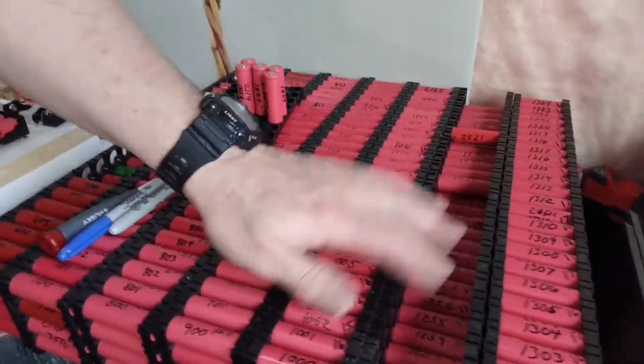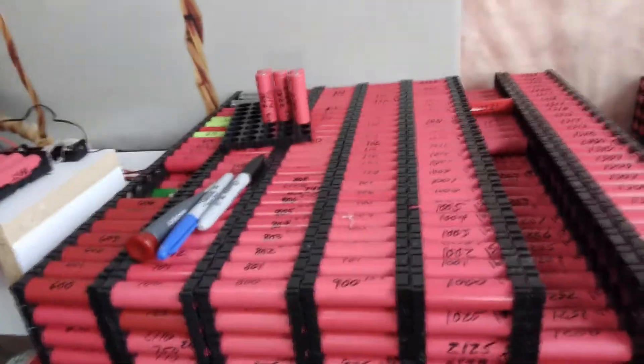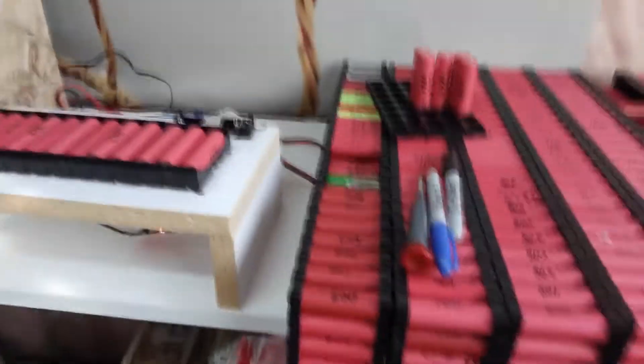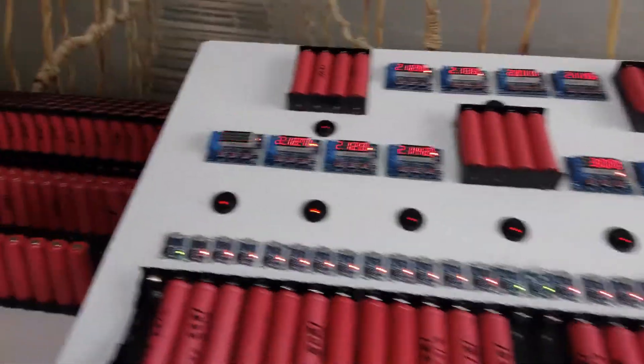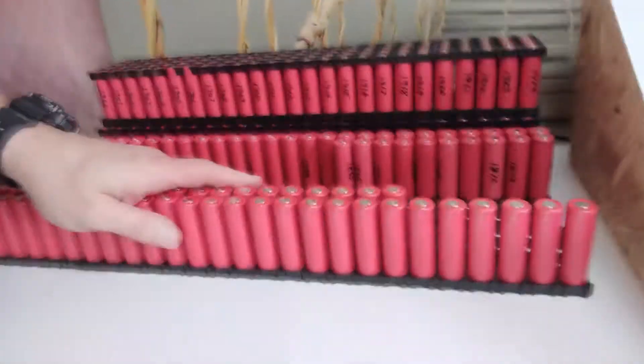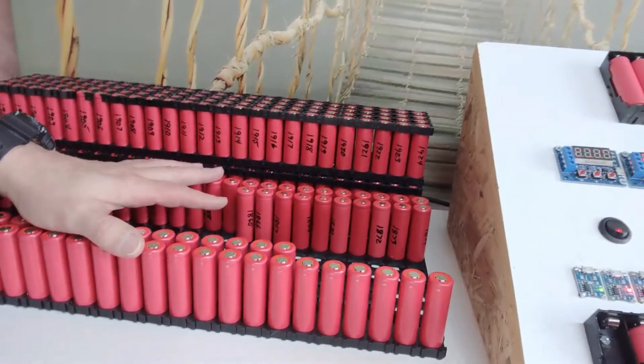The ones that are missing here have actually been used in another pack that I'm still filming a video on, so I'll have some more data. I've got cells processing here — some that are discharging and finished, and some that are charging. These here have all been charged and are waiting for discharge.